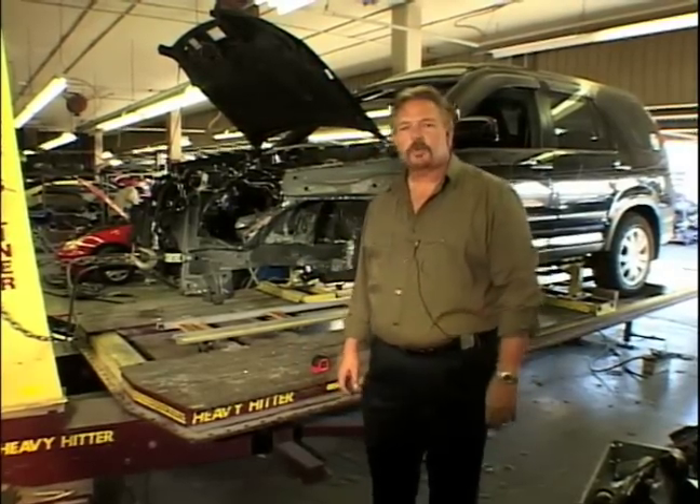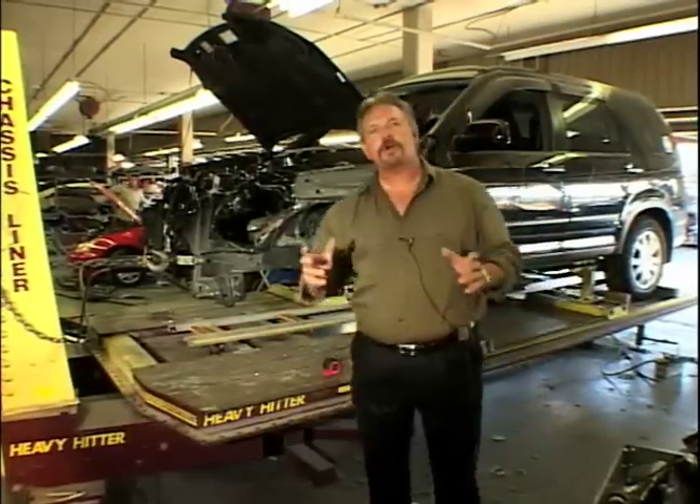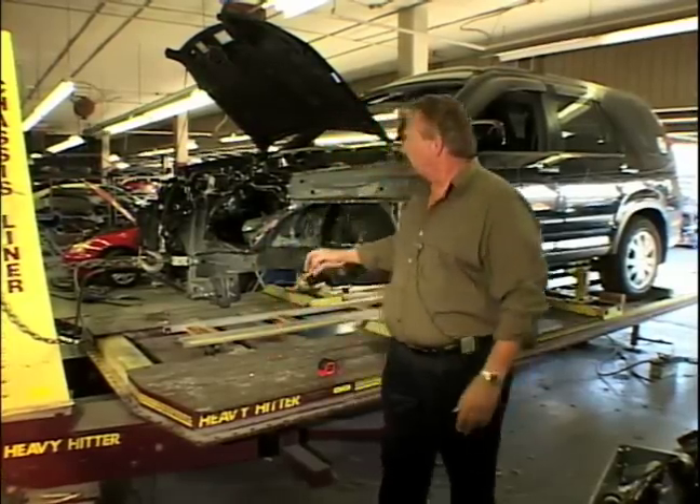Hi, this is Lyndon again. We're in Lou Eller's Cadillac frame department. Have you ever wondered how they get those massive crashes back on the road, how they get the frame straight? Well, this is it right here — the automotive frame machine.